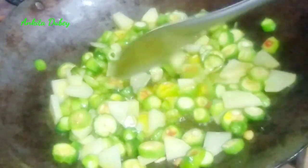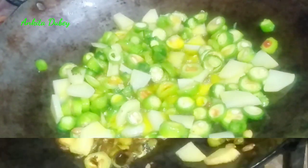Fry in high flame for four to five minutes, stirring continuously. Make sure you are frying on high flame and keep stirring. I am making it in an iron pan, which is why it will taste very good.